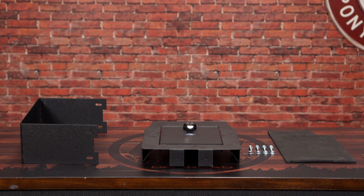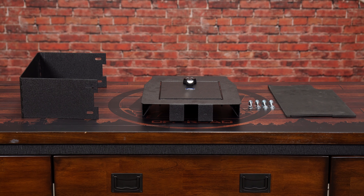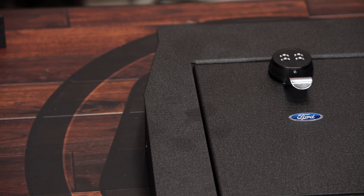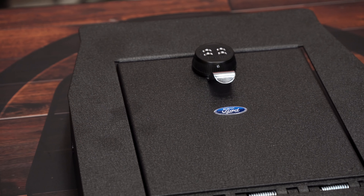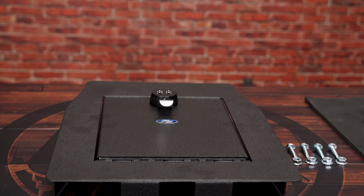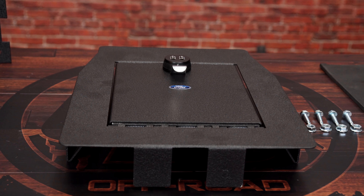This console vault is made of heavy-duty 12-gauge cold rolled steel with a texture black finish and a three-point locking system that resists prying. It features a drill-resistant four-digit combination lock, and the door is spring-assisted to make it easy to open. It'll give you peace of mind and keep your items safe, so today we're going to install it in our 2018 F-150.